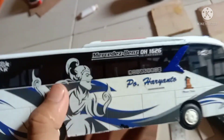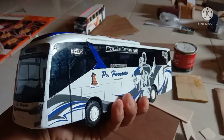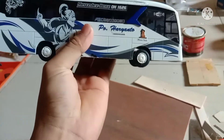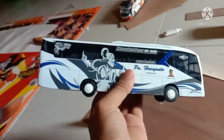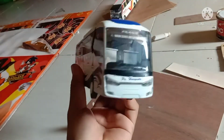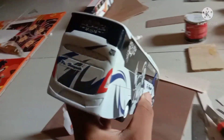Nanti kontaknya saya cantumkan di deskripsi. Untuk dimensi ukuran miniatur ini, lebarnya 5 cm, panjang 25 cm, tingginya sekitar 6,5 cm.